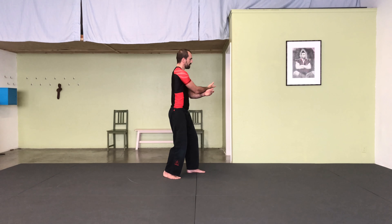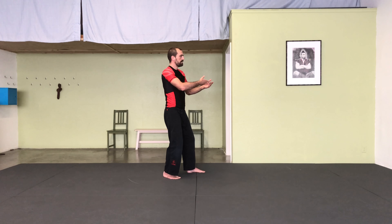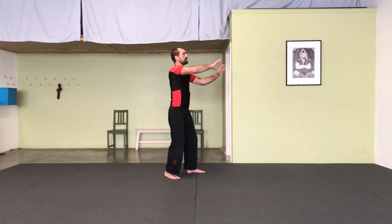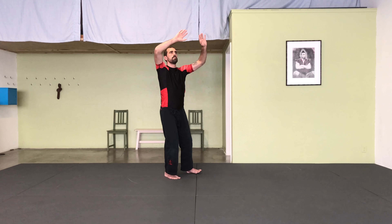And withdraw the right hand. Push with both hands. And they circle up above the crown. Softly relax down. Up the center line. Cross the light of the heart. And relax.